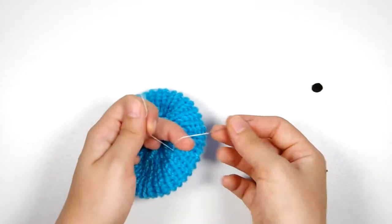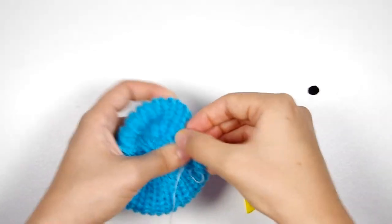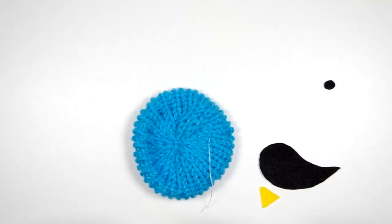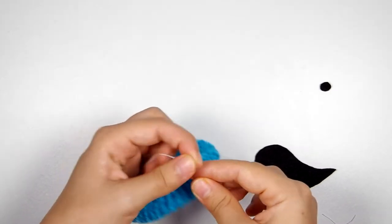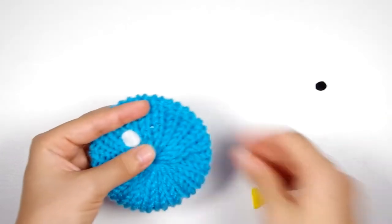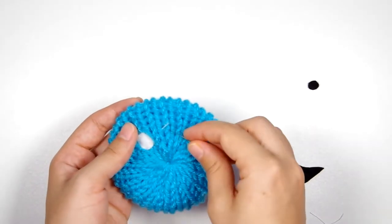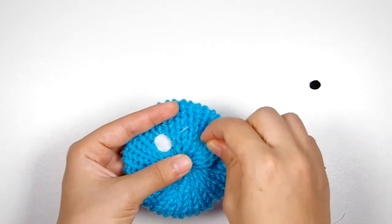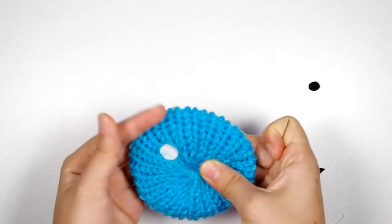I've tied that through several times, and I'm just going to bury the tail in between the layers of the flat circle — and the same thing with this tail. There's the first part of the eye. My thread got caught in the upper layer, so I'm just going to reach my needle in there and pull it underneath that top layer of fabric. And now you can't see it anymore.